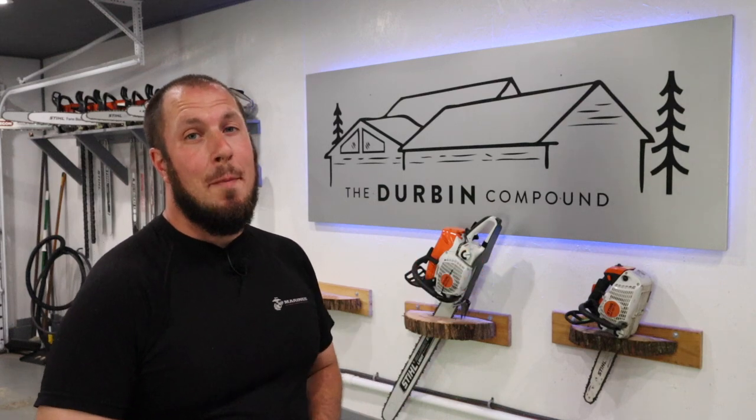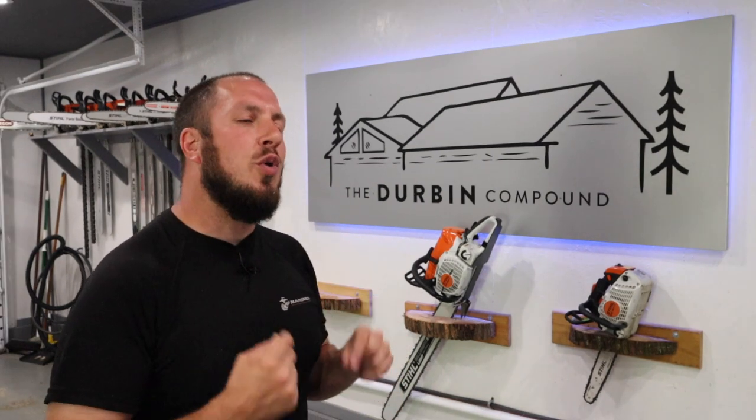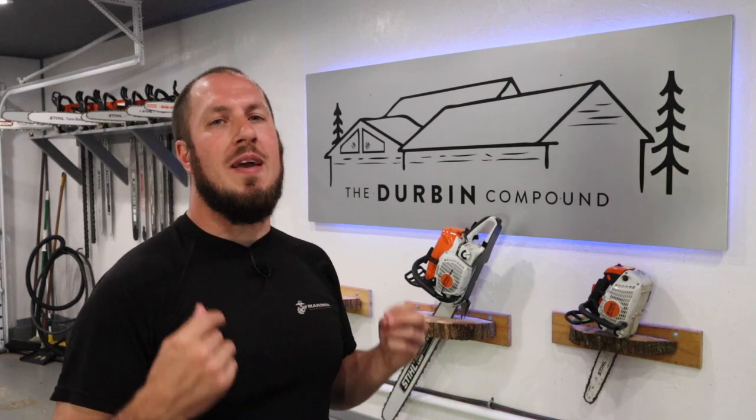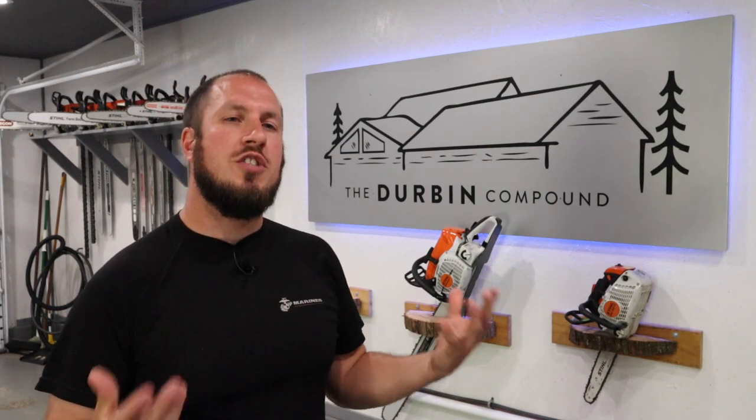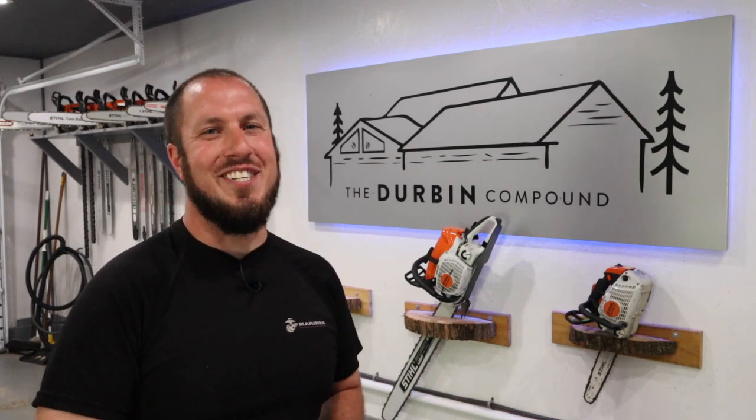What's up everyone? Welcome to the Durbin Compound. If we're meeting for the first time, my name is Devin Durbin. I'm here to bring you the tools, tips, and tricks to make you more self-sufficient. Today we're going over the perfect lawn stripe and how to get there. Regardless of the piece of equipment you have, there are some tips and tricks that will help you get those nice, fine, distinct lines in your grass. I'm here to show you how. Stay tuned!